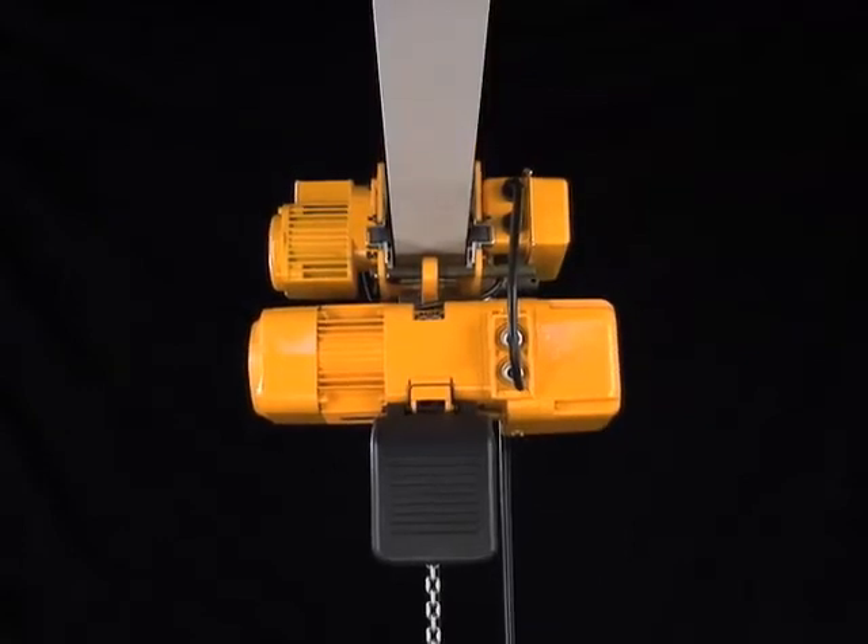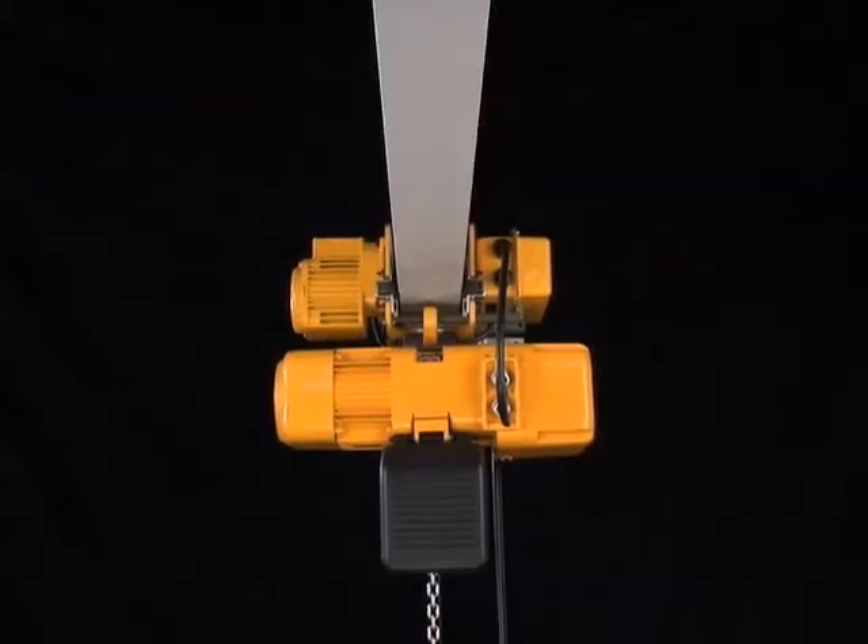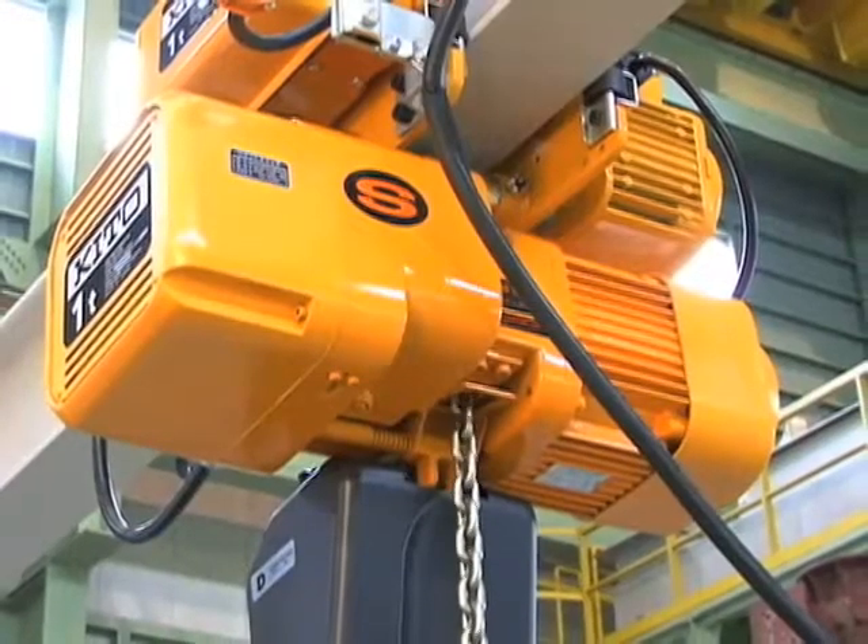The unique electromagnetic brake device, with its strong braking power, securely holds the load. This results in a reduction in running costs.